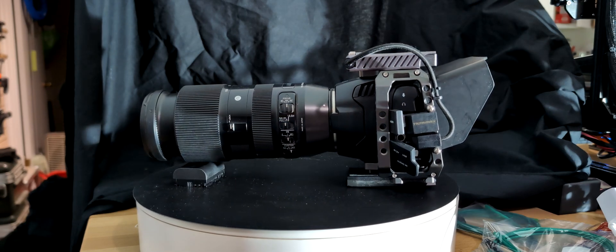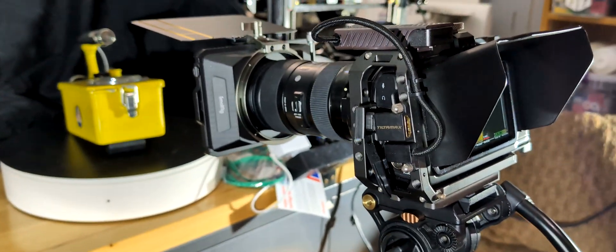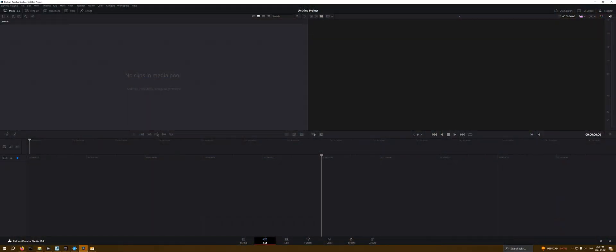What I've actually done is gotten a little turntable, set up the camera on the time-lapse setting, and I take one picture every 10 frames. That gives me a pretty nice rapid-fire capture. But of course, that is a Blackmagic RAW video file.